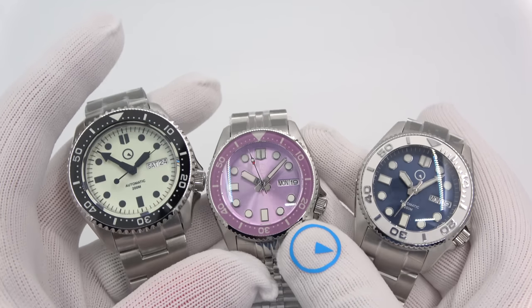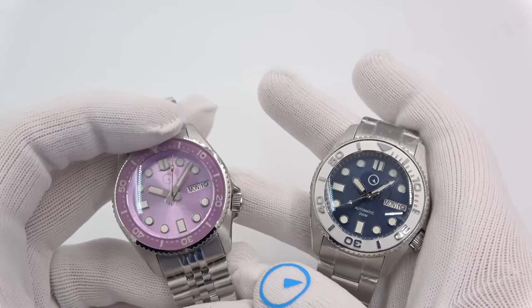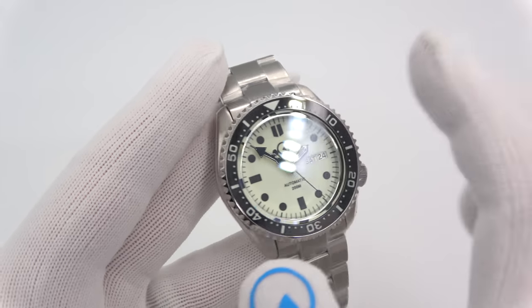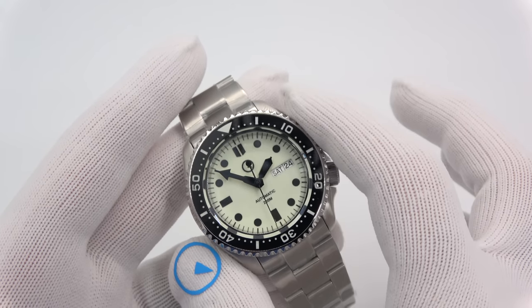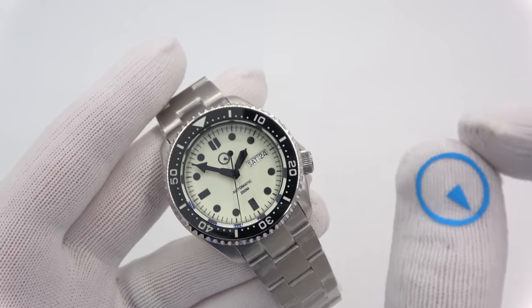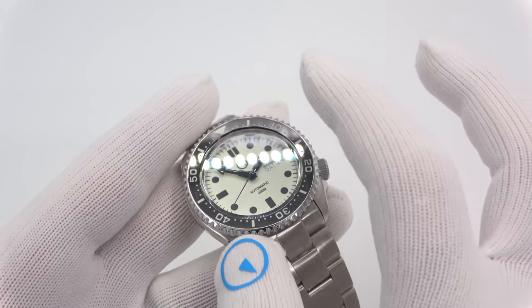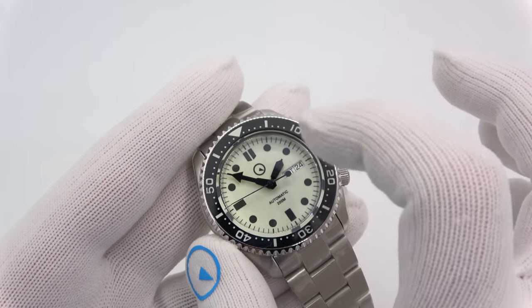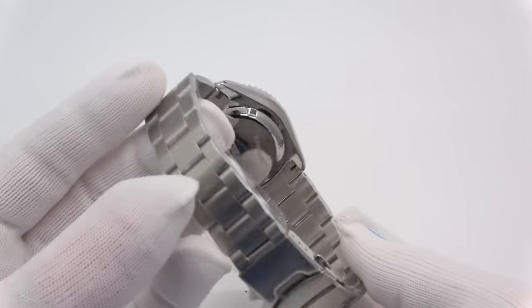Okay folks, here we go. I have a 43mm Islander and then two 38s, and I'll just start with the 43. This is your classic Islander — the original Islander in that 43mm SKX style case. This is actually the ISL-61, similar to the ISL-26 which is the samurai style. It's got a full lume dial, polished chapter ring, lume ceramic insert, and sapphire crystal. This guy has a sub-style bezel and a nice O-style bracelet.